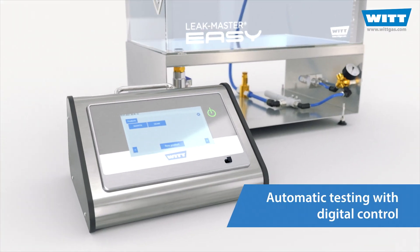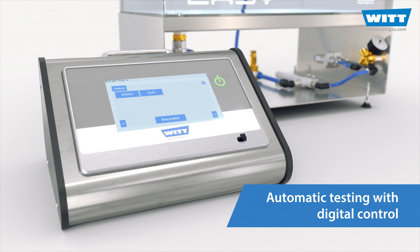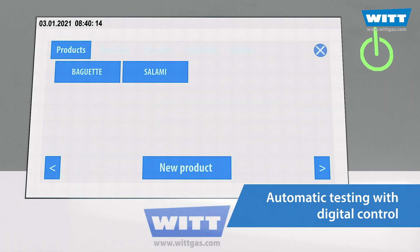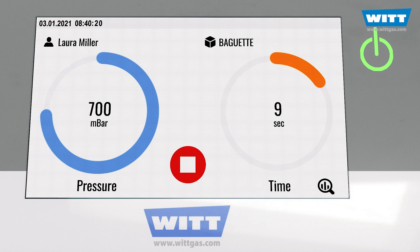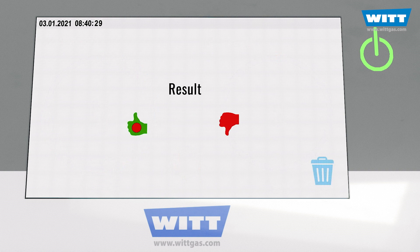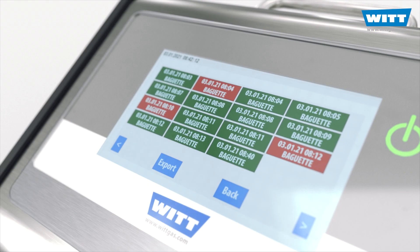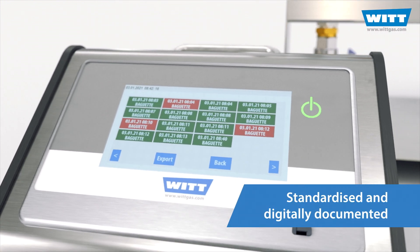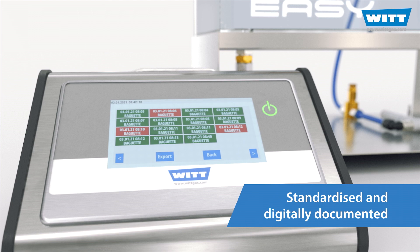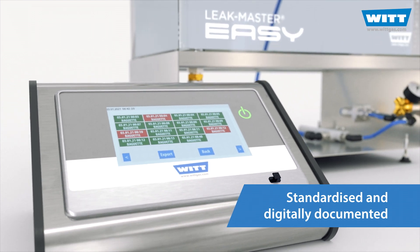Automate your leak test with the Digital Plus. Simply select the product and start the test. The Plus control does the rest for you. The defined vacuum is generated automatically and maintained for the desired test time. You only have to watch out for bubbles and evaluate the test. The result? A standardised and reproducible testing process, fully digitally documented. It couldn't be easier.